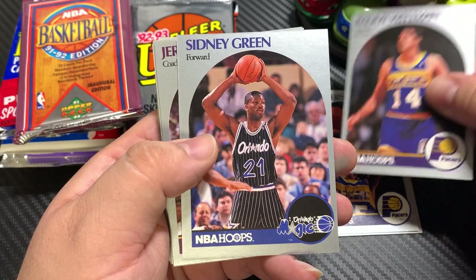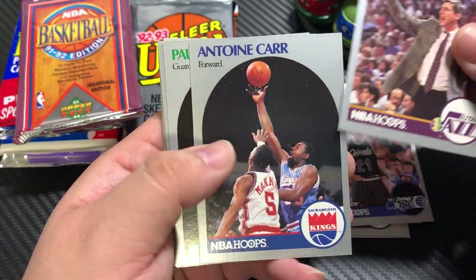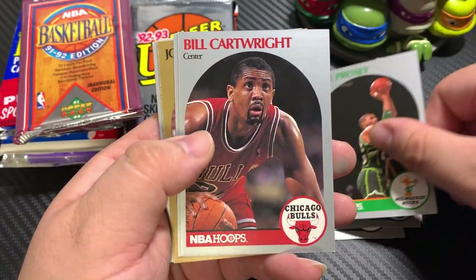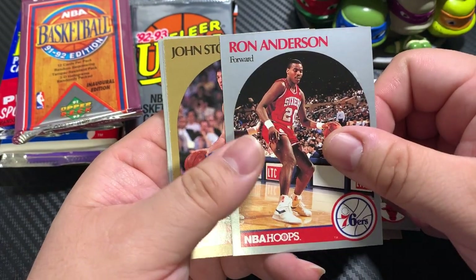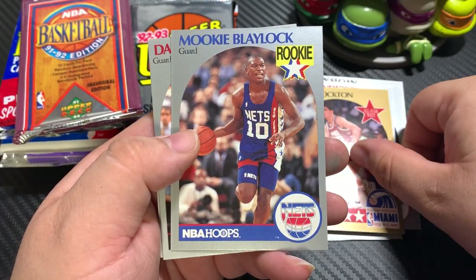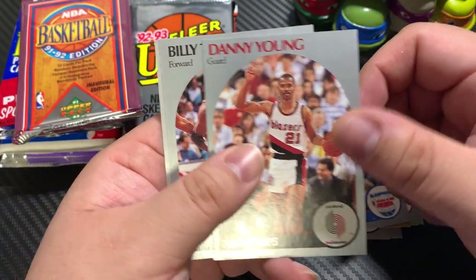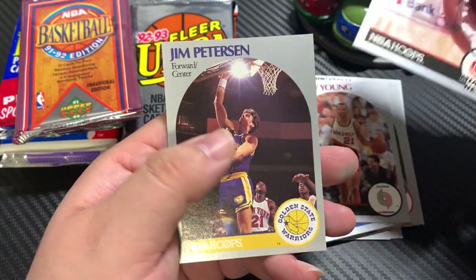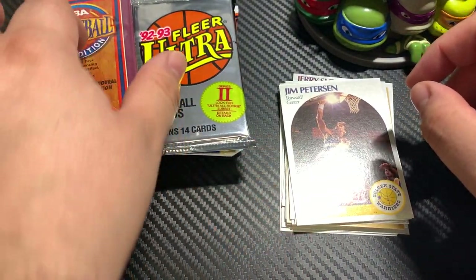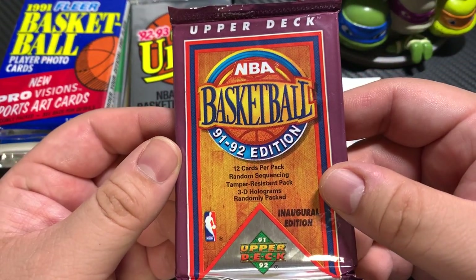First one off the bat — BJ Armstrong rookie card, Larry Knights, Chuck Person, Randy Whitman, Sidney Green, Jerry Sloan, and Tony Carr. Paul Presley, Bill Wright, Ron Anderson, John Stockton, Mookie Blaylock — one of my favorite players growing up — Duane Young, Billy Thompson, and Jim Peterson.